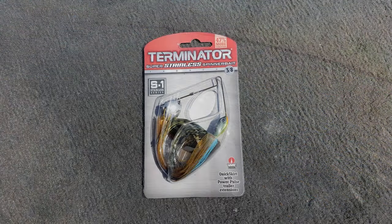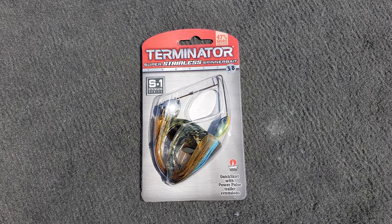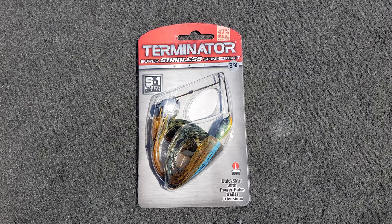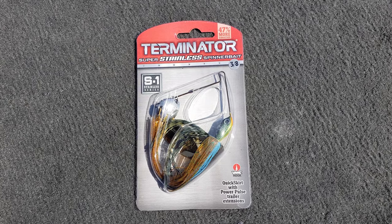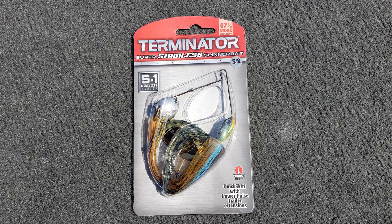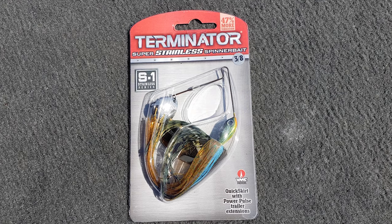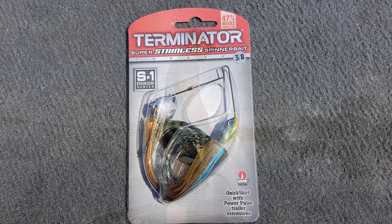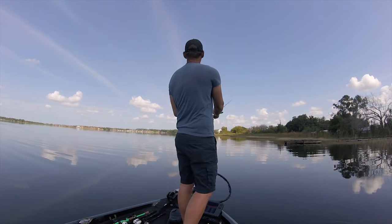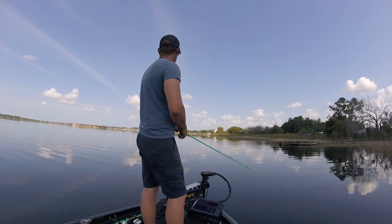What's up everybody, we've got the Terminator spinnerbait here in the bluegill pattern. My buddy Bo stopped the other day at Dick's Sporting Goods and picked a few up, so we go out to the local lake and try it out and it works really good to the point that we break all of them. So yeah, here's our review on the Terminator bluegill pattern - hope you all enjoy, smash that subscribe button, thanks guys.